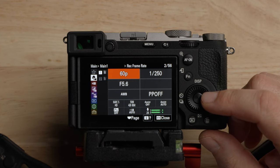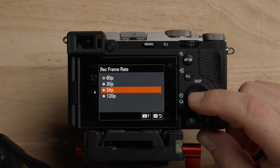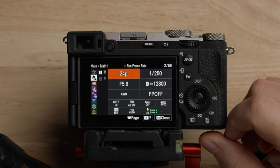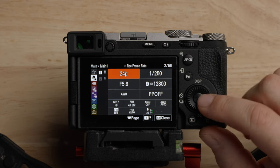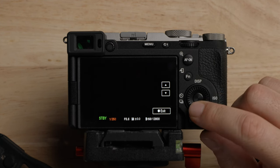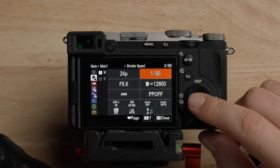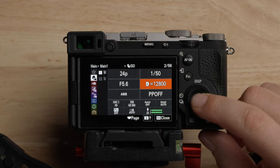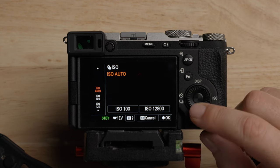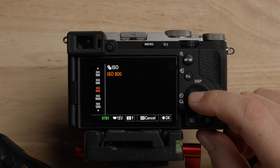Let's go through the main menu and set this up. I'm going to set this to 24 frames per second, because that is my preferred frame rate. Set it however you want. We'll set the shutter speed to double the frame rate, so we're going to set this to 1/50. The aperture we can set to whatever we want as we're filming. For ISO, never leave it on auto — we're going to be shooting in manual mode and set it to ISO 800, which is the base ISO for S-Log3.